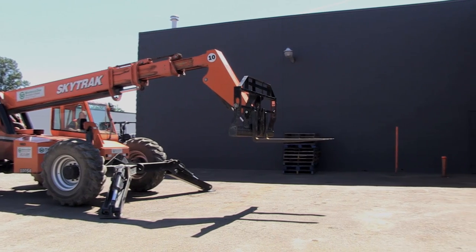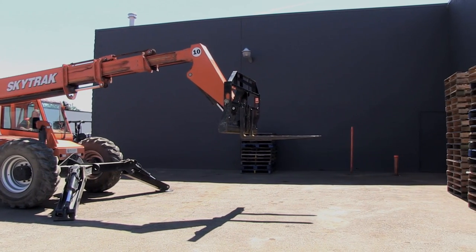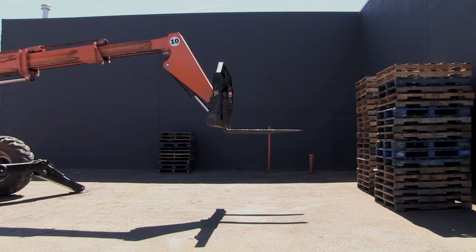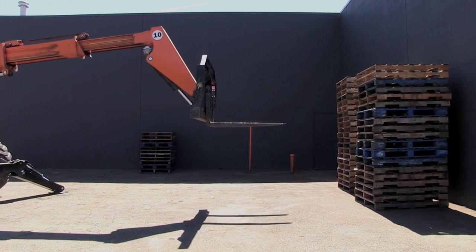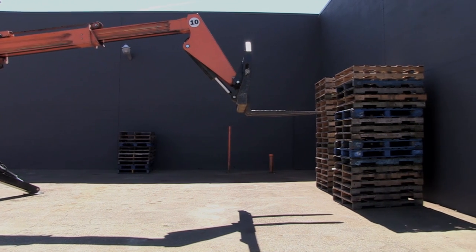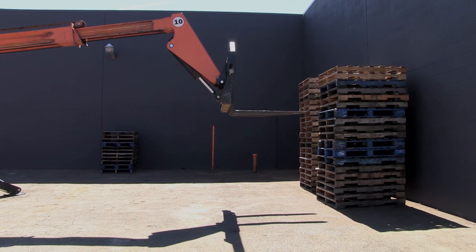I'm kind of aiming for that blue pallet about six down from the stack there. See how the forks are going up as they travel out? It looks like I'm a bit low there, so I'm just going to adjust. I don't know if my forks are in there right now. If I keep going, I'm going to miss that pallet — I'm going to go right above it, so I'm going to have to lower down a bit.